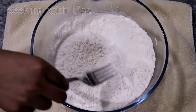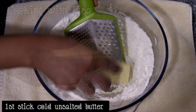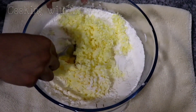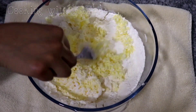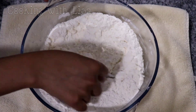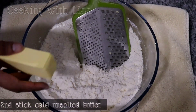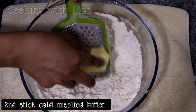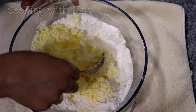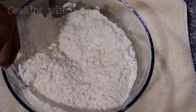Ever since I started making pastry dough this way I've never went back to making it the old way like I used to. This recipe requires three sticks of cold unsalted butter. You can also use salted butter but you will have to omit the salt that is in this recipe. The butter needs to be cold in order for you to get a nice flaky pastry dough. I find that grating the butter into the flour is so much more easier to mix it in.